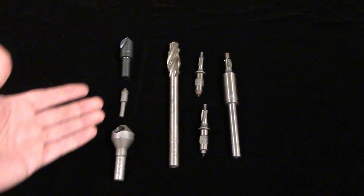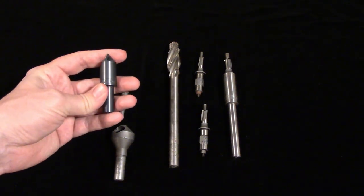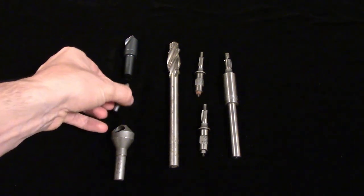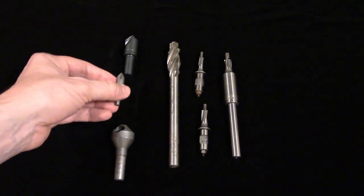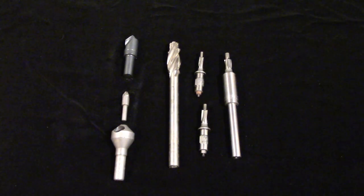Counter sinks come in several angles. 82 degrees is the angle used on imperial flat head screws, while 90 degrees is used on metric flat head screws. 60 degree counter sinks are used to cut a seat for lathe centers on holes that already exist, such as in pipe and tubing. If you work in aerospace, you'll undoubtedly come across 100 degree counter sinks, since those are used extensively in aircraft construction.